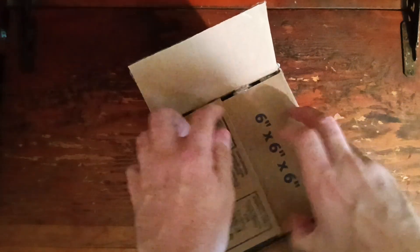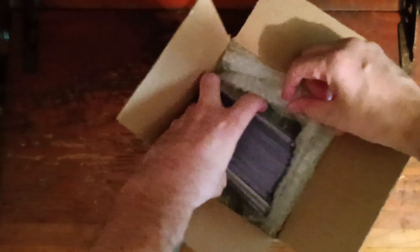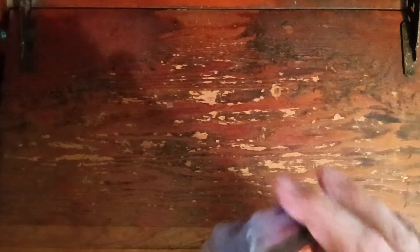Next up we have from Mike's Collection a good-sized box of all Kevin Harvicks. We're going to do half up here, one half.